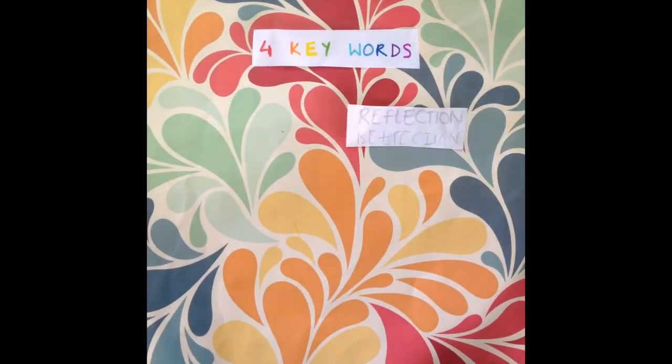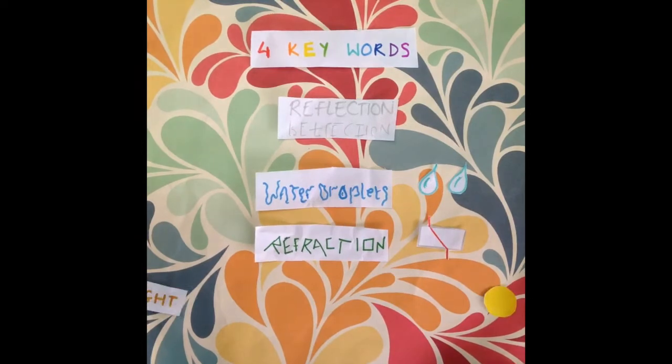There are four key words you need to know: reflection, water droplets, refraction, and light.